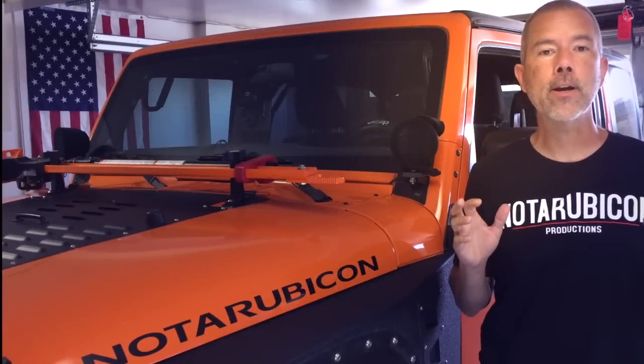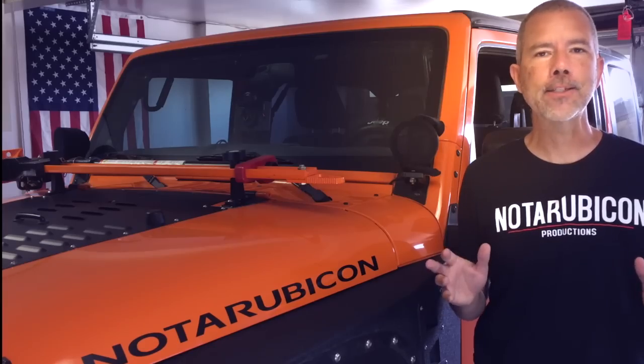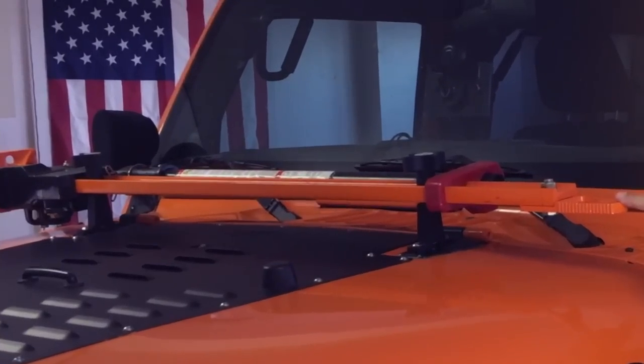Hey Bleepin' Jeepers! Today we are going to talk about jacks. No, not that kind of jack — this kind of jack.